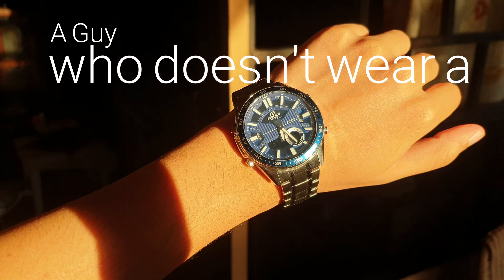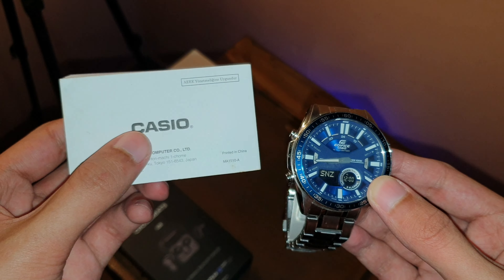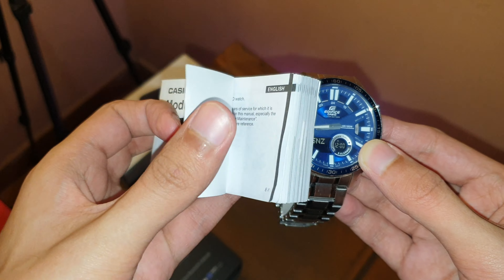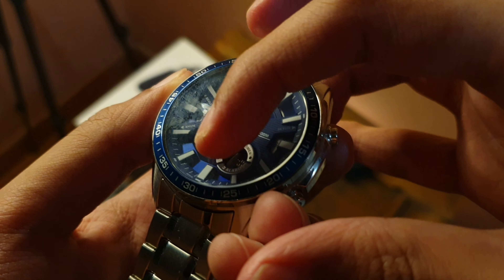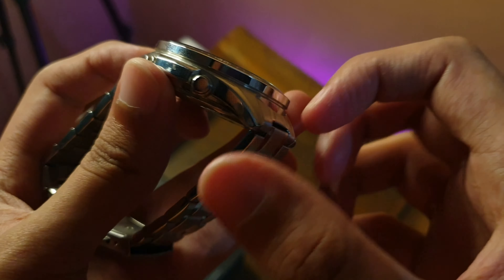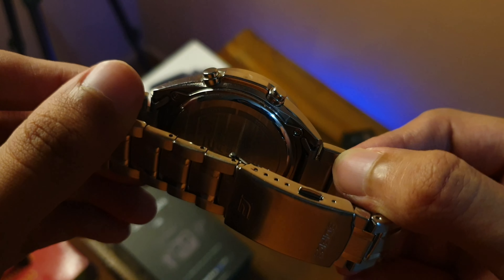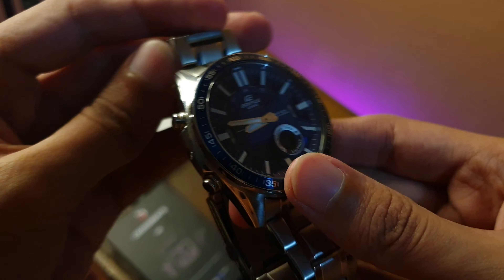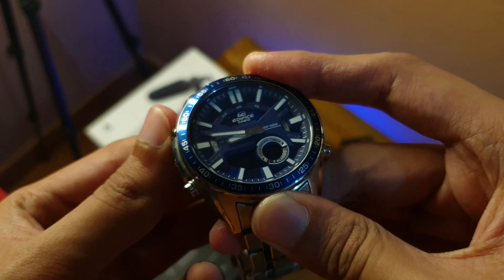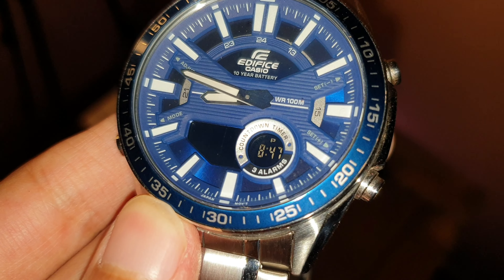Even though it looks really simple on the surface, it comes with a thick manual, so let's go over some of the basics and how you can use this. I can talk about the build quality and the on-hand feel. The watch is definitely on the heavy side, but that's a good sign — whenever components are evenly distributed and heavy, it usually indicates high quality. That is true about this watch through and through; it's made of very high quality materials like stainless steel all over.